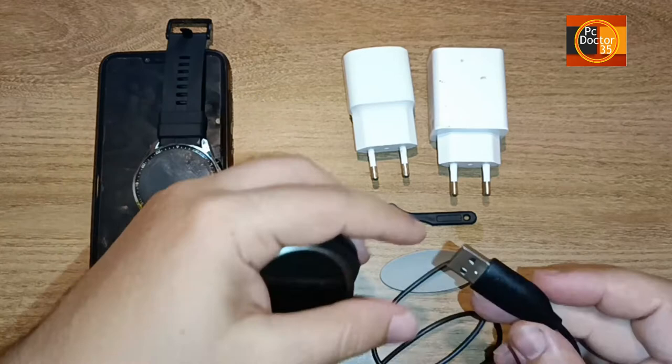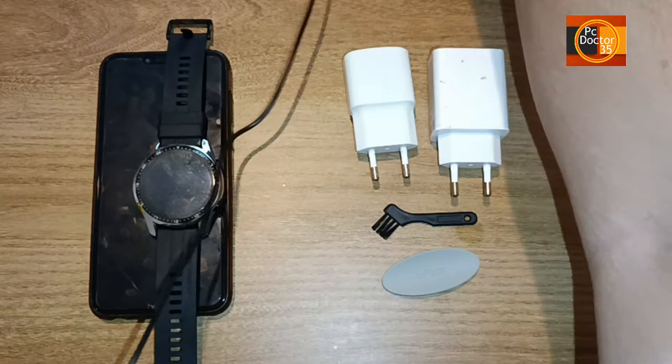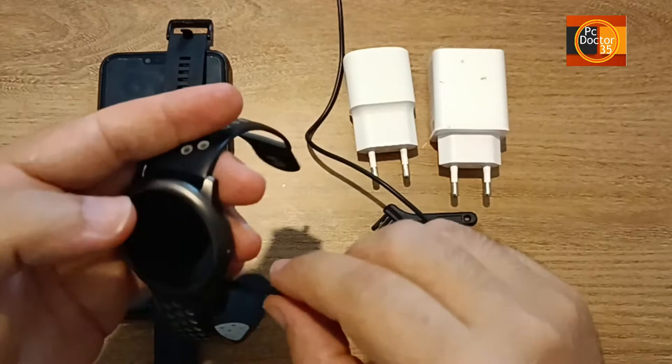There is already a small adapter in the USB part of the charging cable of our device. This part protects our clock from high amperage and voltage values, but it's time to do the experiment that we have had results with before. We are trying to charge our watch from the USB output of our computer as usual, and the result is unsuccessful on the first try as you can see.